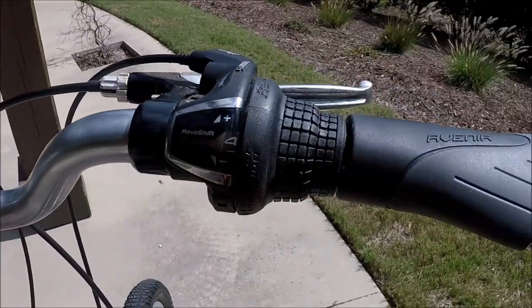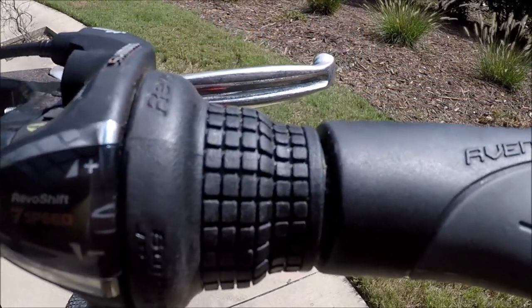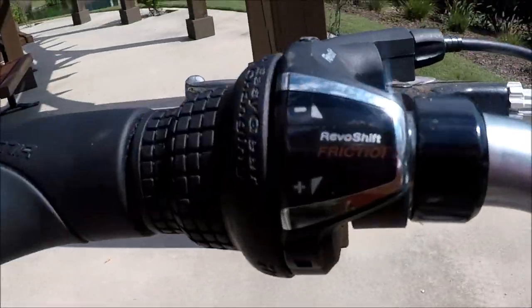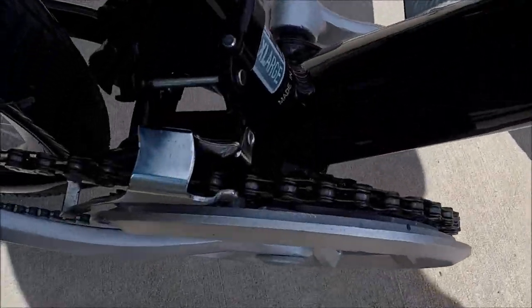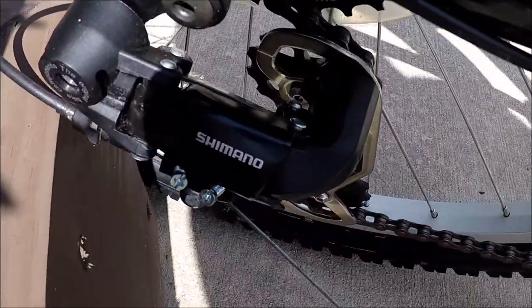This has the Shimano Revo shift grip shift, which shows the number in here — seven on the rear, Shimano gears, and three on the crank. That's a Shimano derailleur on the crank and a Shimano derailleur on the rear.